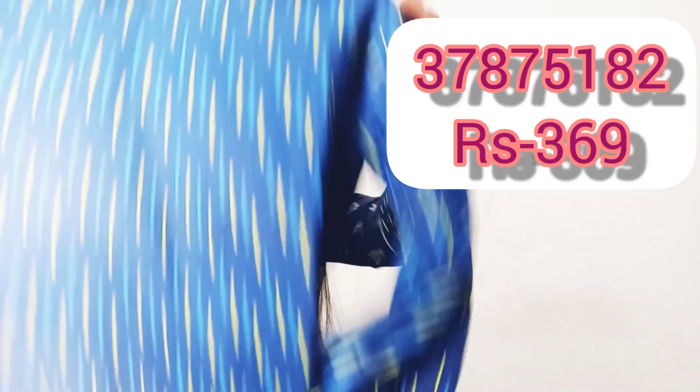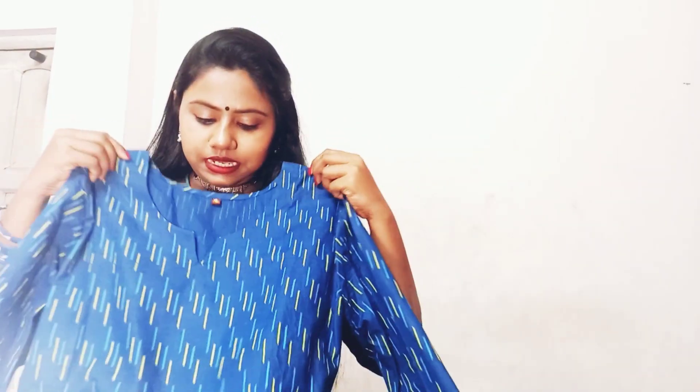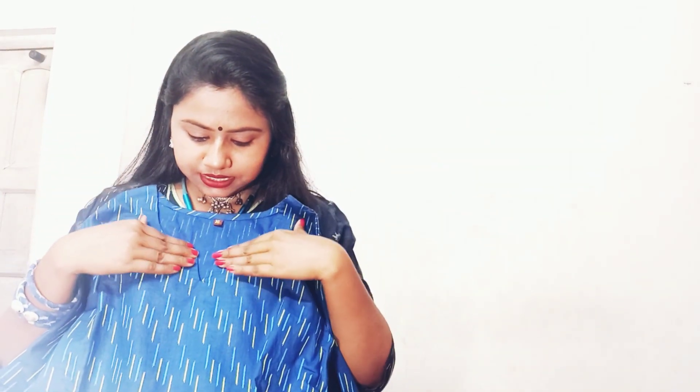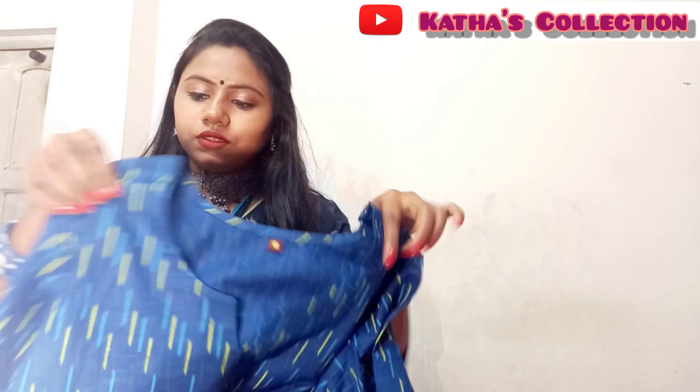As I am going to school, college, tuition, office, etc., you can try to do this. This one is a line — pure cotton. You can see gold details. You can see three-four sleeves.